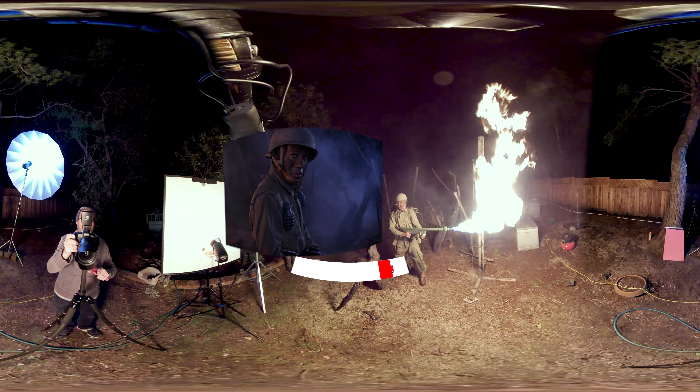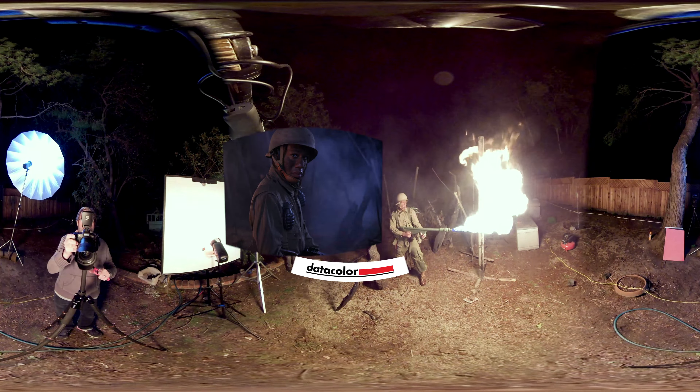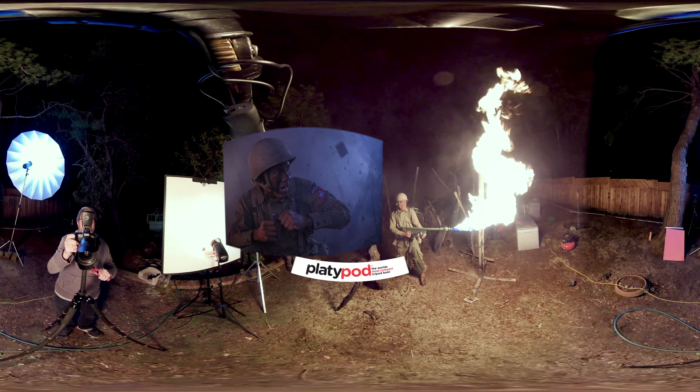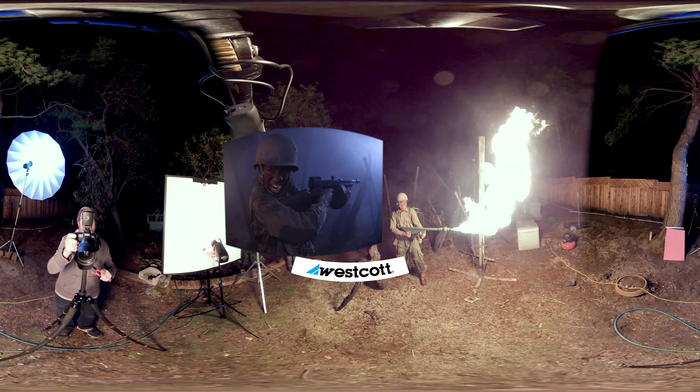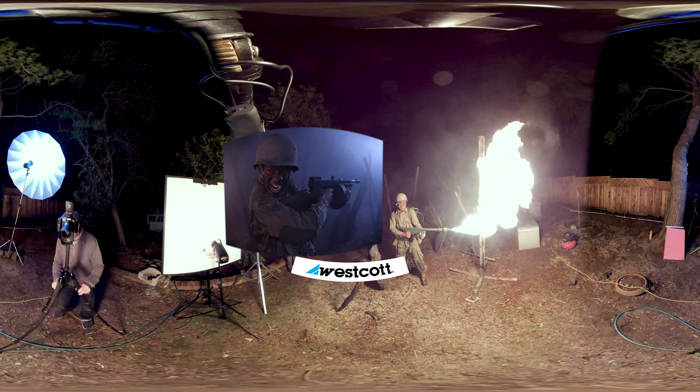So there's a 360 look at how we set up our lights and how we got this image. I hope you found this educational. We're going to try to perfect this format so you can see exactly what's going on on set and understand exactly what we're doing. Make sure you subscribe here at The Slanted Lens, and keep those cameras rolling. Keep on clicking.